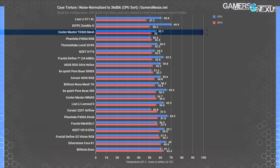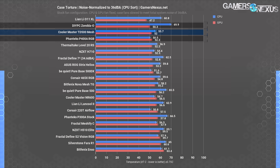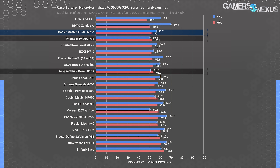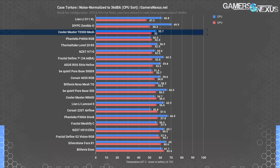Here's the same chart sorted by GPU temperature. The GPU averaged 52°C in this test with the TD500 Mesh, keeping with the trend of more favorable GPU temperatures than CPU temperatures. The TD500 beats everything except the Lian Li O11 XL and Zonda O, both of which have direct GPU cooling, and it ties the P400A RGB. The 500DX falls behind at 54°C over ambient. Given that Cooler Master's case ties the P400A for GPU thermals and was beaten by it for CPU thermals, the P400A technically wins — but the TD500 Mesh's overall performance is strong, and ultimately the level of difference doesn't really matter all that much.